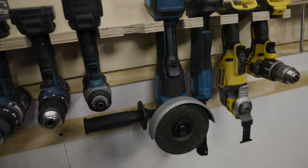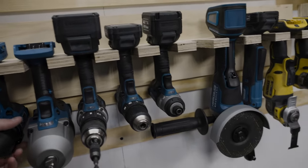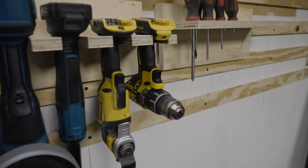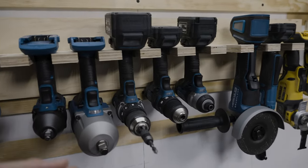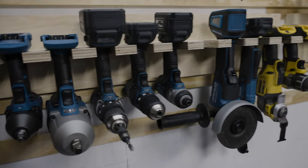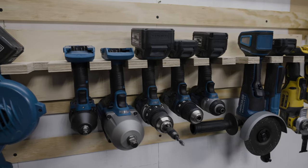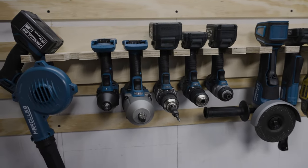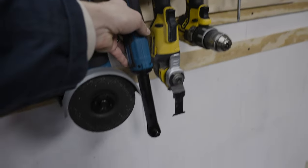This angle grinder runs off one of these five amp-hour Hercules batteries. I was a little skeptical when they came in because I've had DeWalt tools for a long time, but having all these accessible, massive batteries — I basically only grab my Hercules tools now. I've been doing some remodeling on our house and using these for all that stuff too, not just the rig.